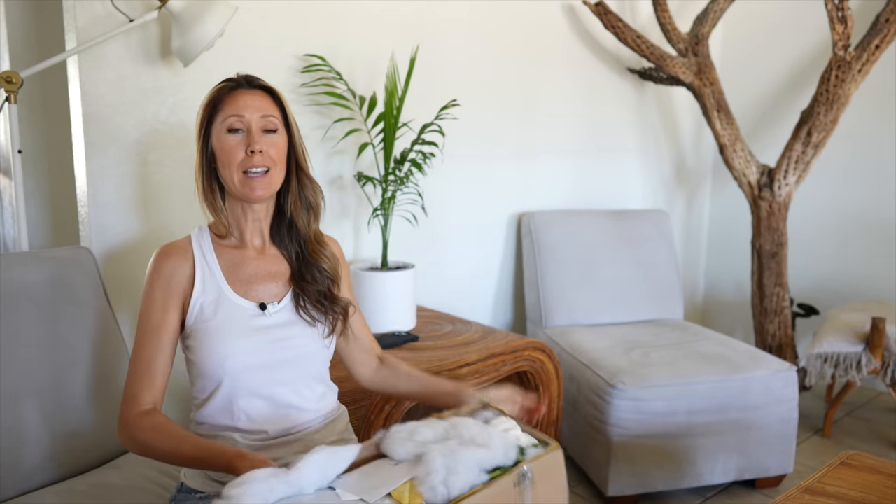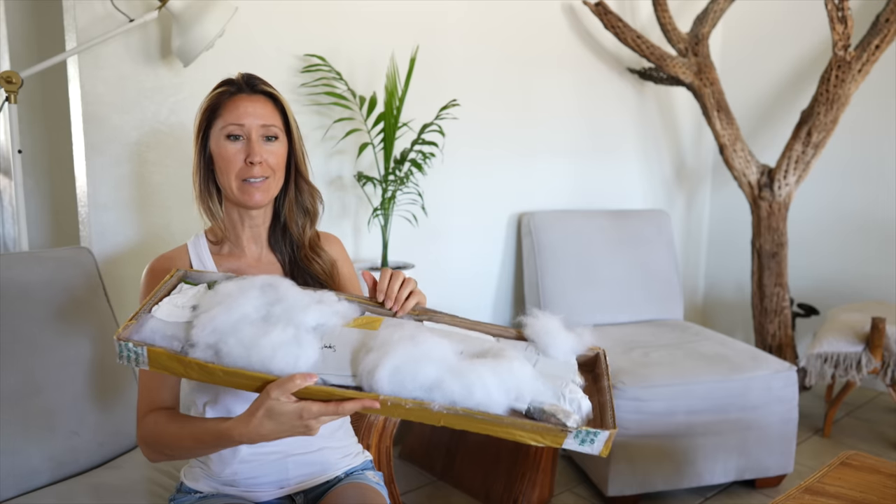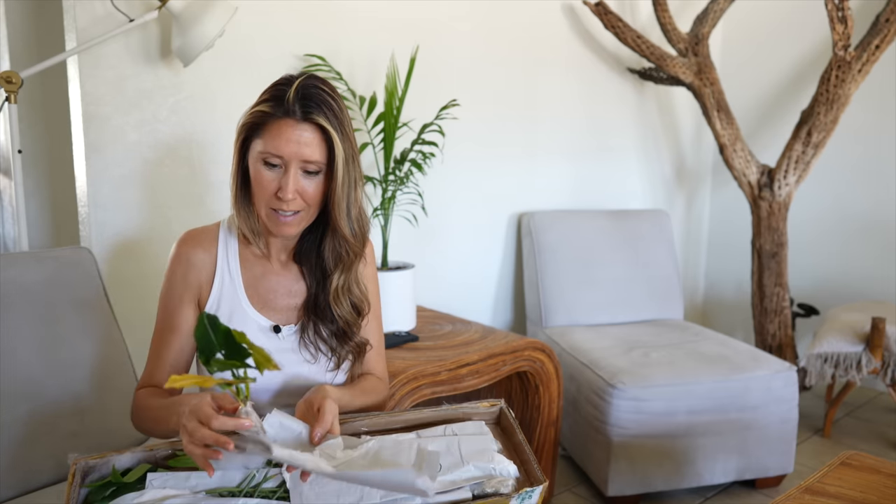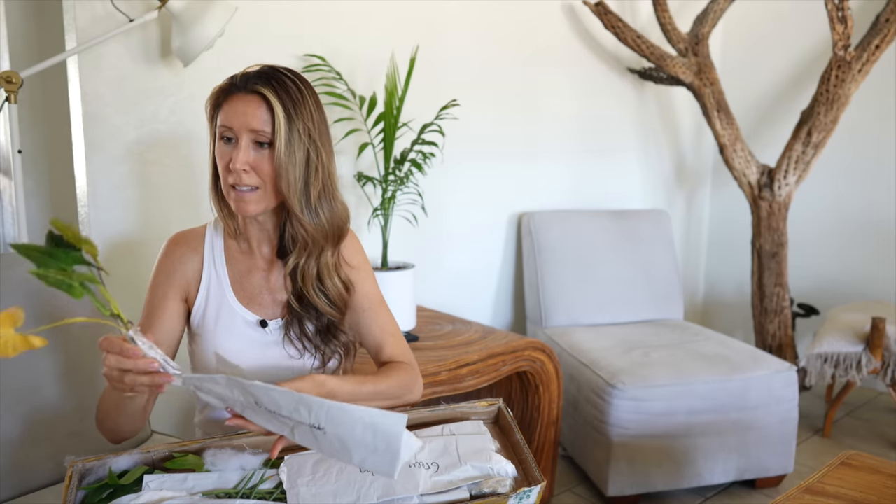Okay, the box is open. I have not seen what we might be uncovering here. Oh boy. I see full yellow leaves.